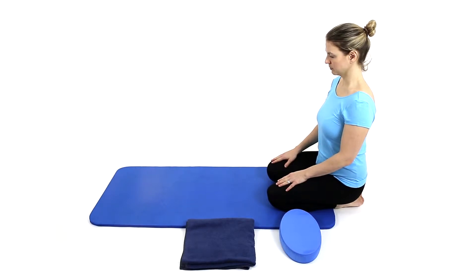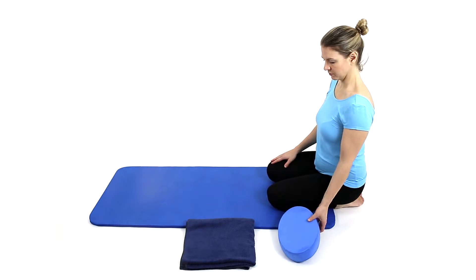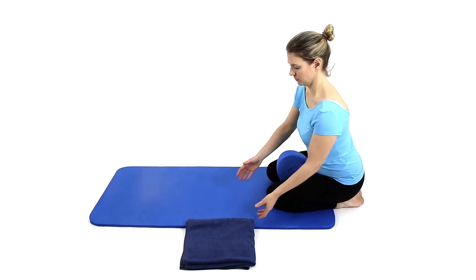Adopt the Prone Lying Start position, first trimester only. You may feel more comfortable resting your forehead on the back of your hands and placing a small towel under your pelvis. Place a small cushion between your thighs.